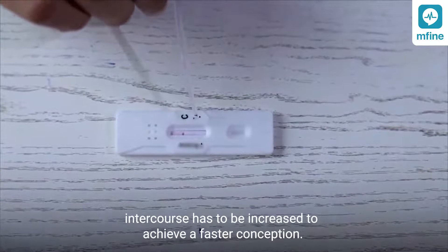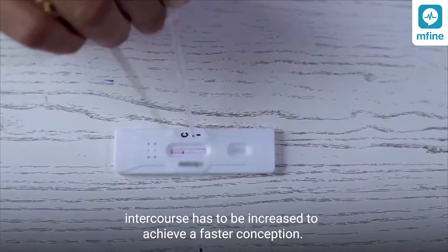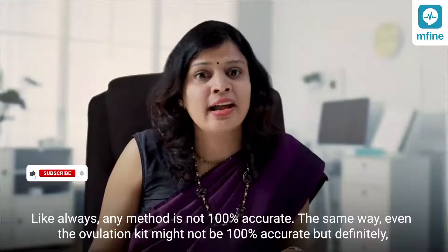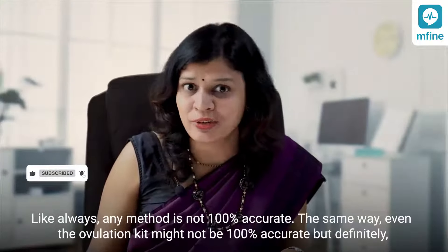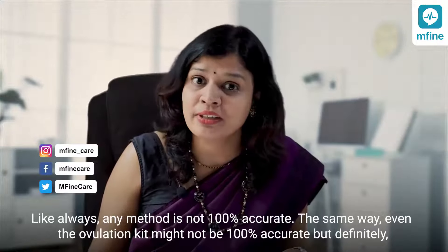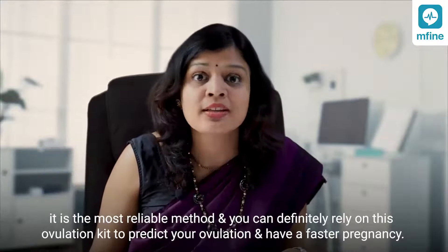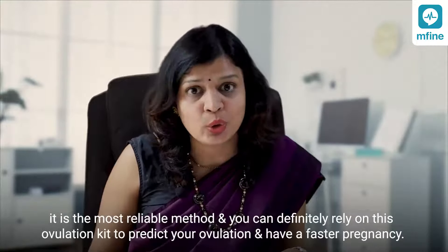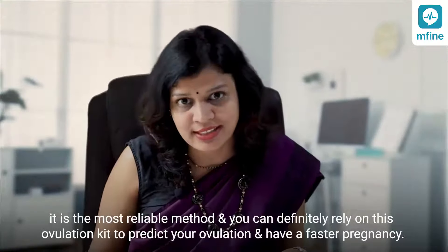The frequency of intercourse has to be increased to achieve a faster conception. Like any method, the ovulation kit might not be 100% accurate, but it is definitely the most reliable method. You can rely on this ovulation kit to predict your ovulation and achieve a faster pregnancy.